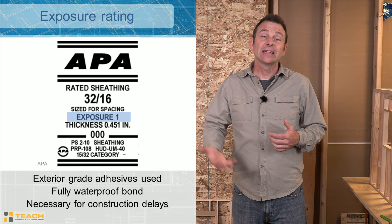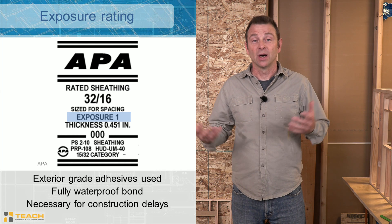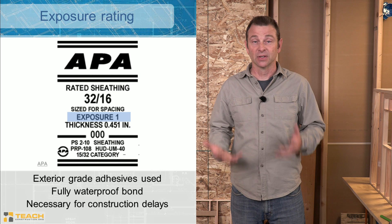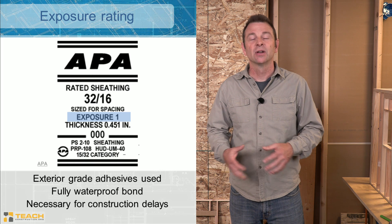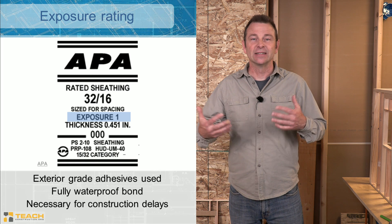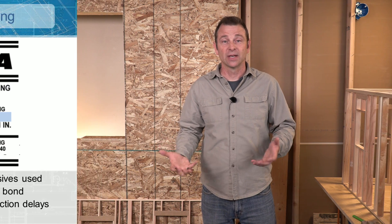There's another specification for wall sheathing: the exposure rating, which has to do with the glues it's made of and how waterproof they are. Exposure 1, which you see on this panel, means the glues are completely waterproof. That does not make OSB itself waterproof — it makes the glues waterproof so the panel will hold together for temporary weather exposure during construction. A building doesn't go up in one day, so the sheathing has to hold up during any weather until it gets dried in and sealed up with other materials like house wrap and siding.